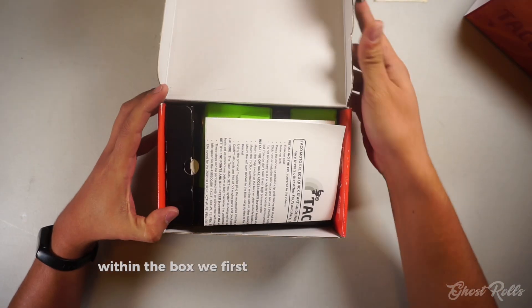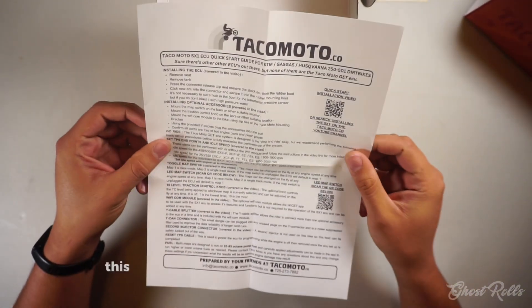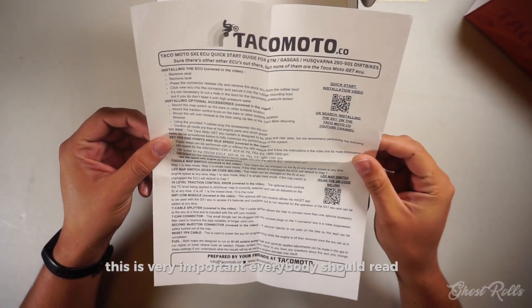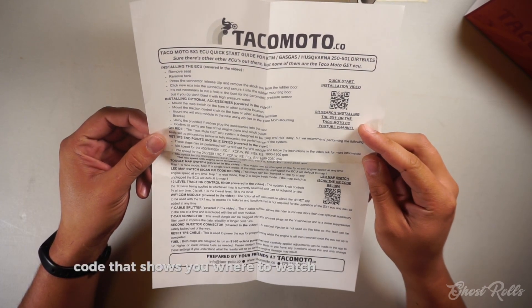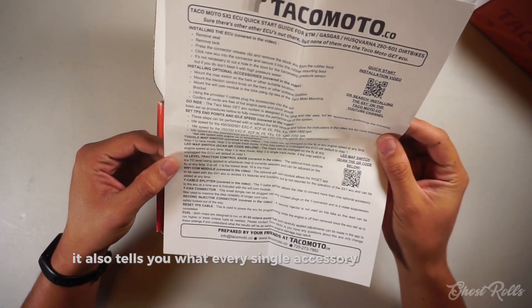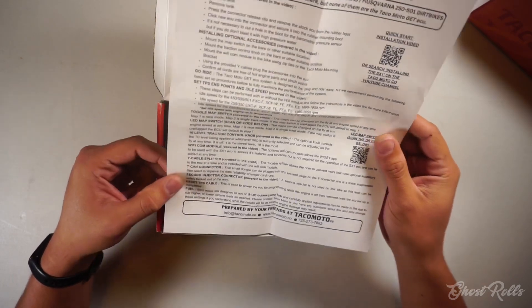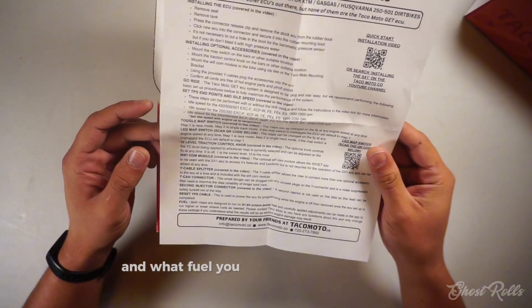Within the box we first see the quick startup guide. This is very important — everybody should read this. It has a QR code that shows you where to watch the installation video. It also tells you what every single accessory does and if it's needed, how to reset your TPS, and what fuel you should be running.